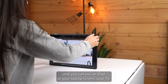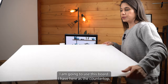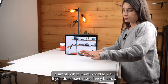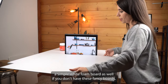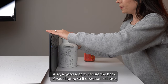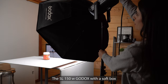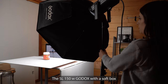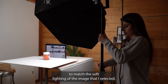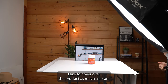Now I'm going to get this all set up. You can use an iPad, your laptop screen, or your TV. I am going to use this board I have here as the countertop. You can also use a simple white foam board as well if you don't have these fancy boards. Also a good idea to secure the back of your laptop so it does not collapse. For lighting, I'm going to use a continuous LED light — the Godox SL 150W — with a softbox, to match the soft lighting of the image I selected.